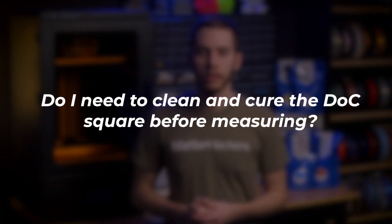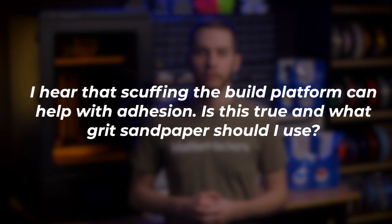Here are some answers to questions you may have during your SLA 3D printing experience. You do not need to clean and cure the depth of cure square before measuring — wiping the resin off of the square while being mindful of what surfaces you're touching will suffice. Adhesion issues when first starting are mostly due to either print settings, print orientation, the print's design, or even the brand or age of the resin.